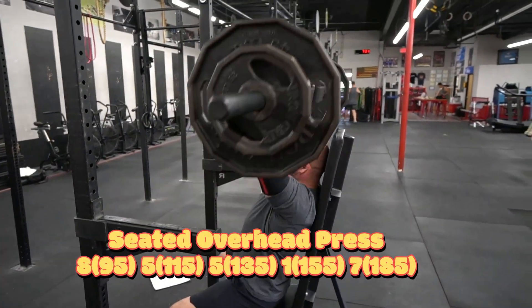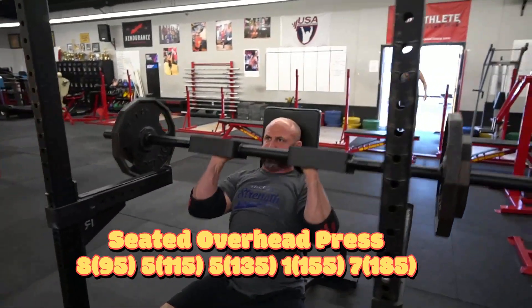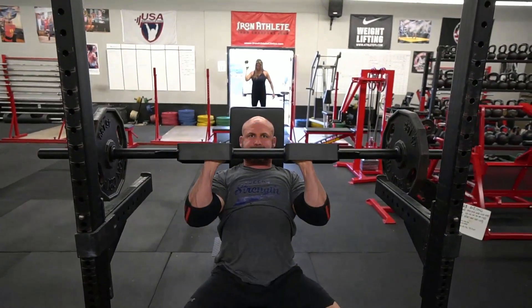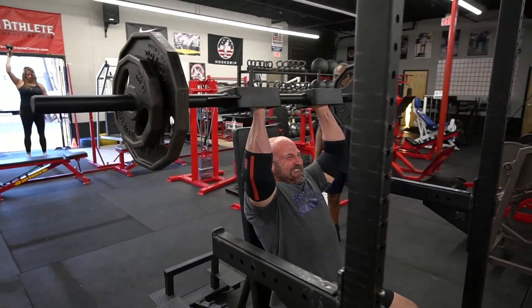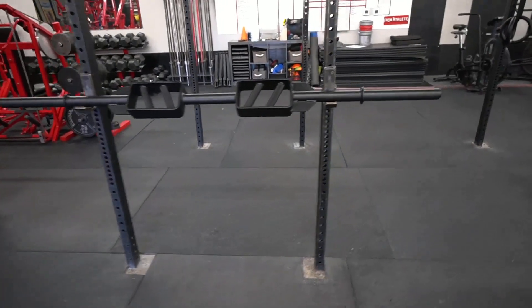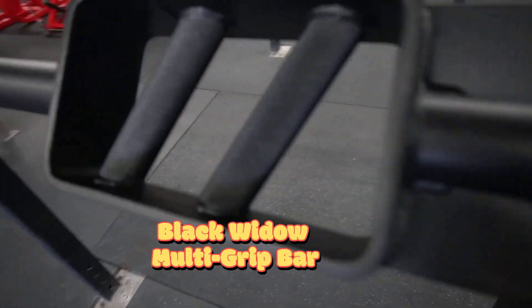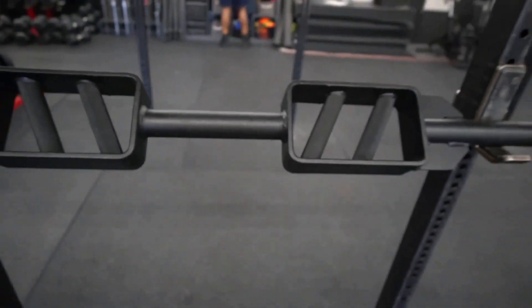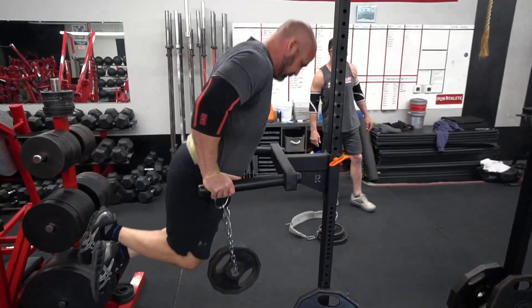Then we moved on to the overhead press. Today we used a new bar that we just got — it's a neutral grip bar from Black Widow Manufacturing. We'll do a shot of it here so you can see it. It has a really good feel to it. It's got the space in the middle so that you can bring it close to your body, unlike a log or a regular Swiss bar which would keep it farther away. Really nice bar, well done, has knurling on the handles, weighs about 40–45 pounds. I enjoyed using the Black Widow.